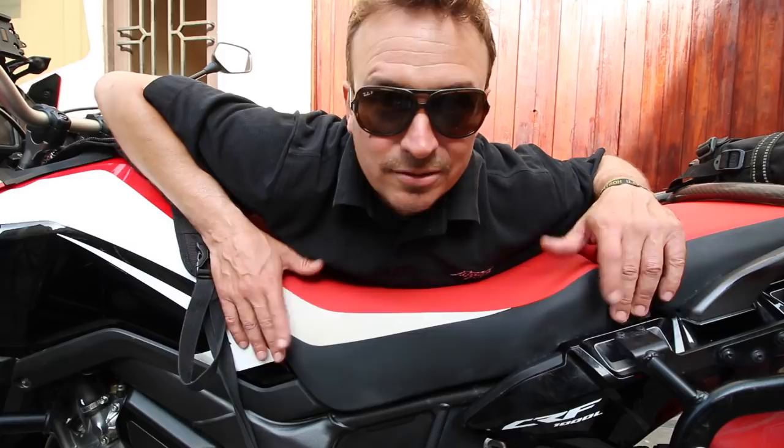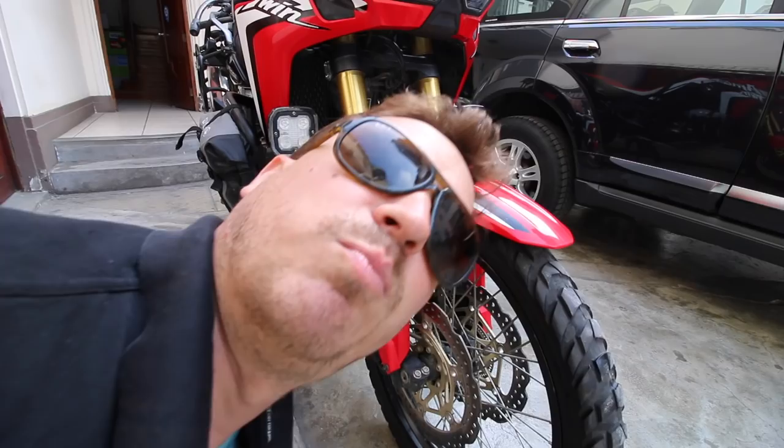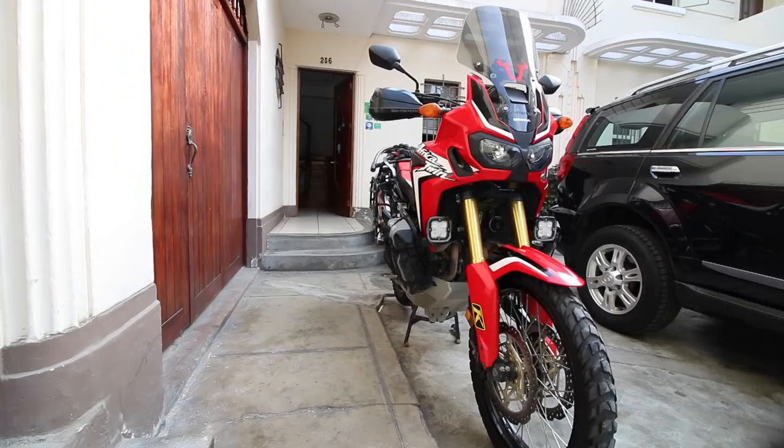Brakes — dual disc, dual piston. I've had no problems with the ABS and I've never had any issue with stopping. Enough said.